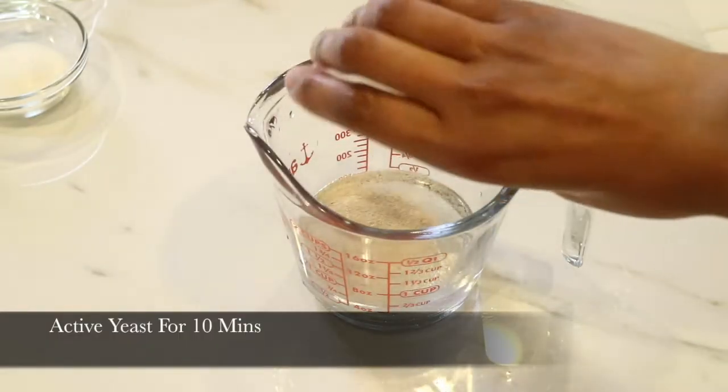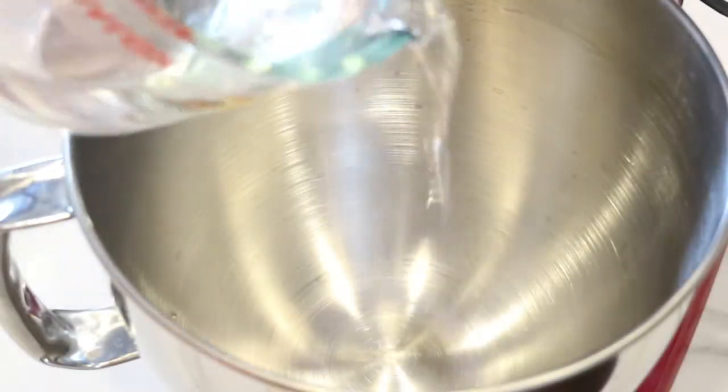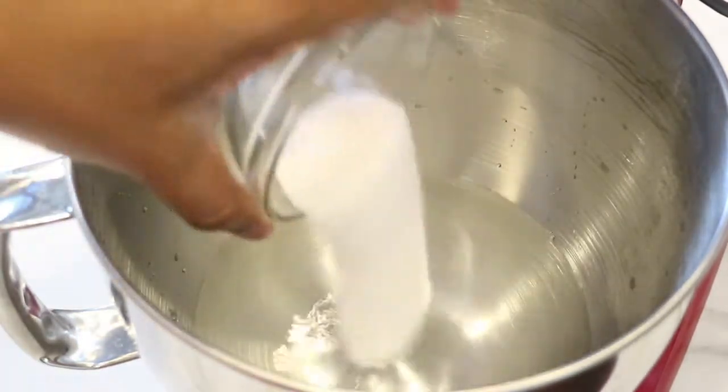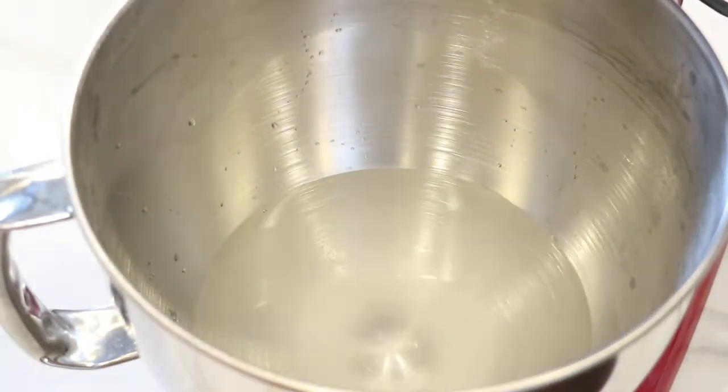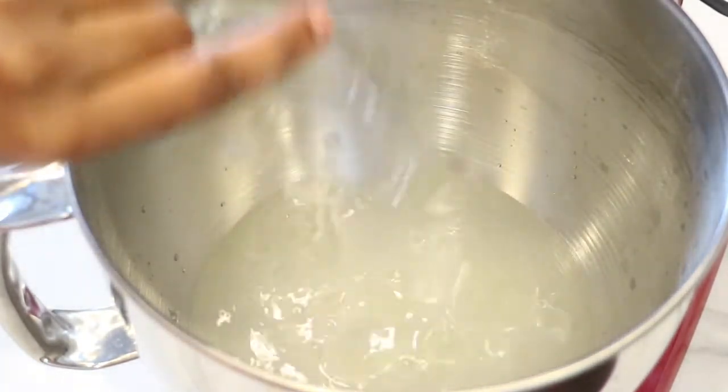First, I'm going to add the yeast to the warm water and just let it sit for 10 minutes. Meanwhile, I'm going to add my 2 cups of hot water to my mixing bowl, then I'm ready to add the sugar, along with the salt, and the vegetable oil as well.